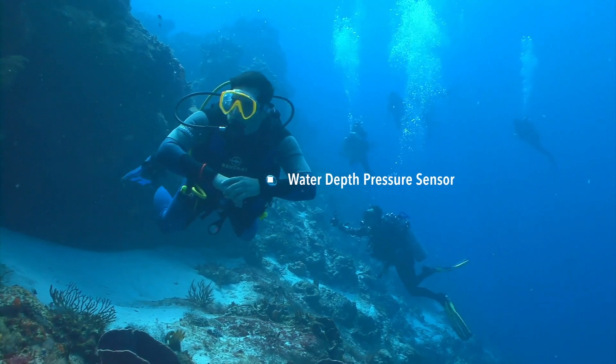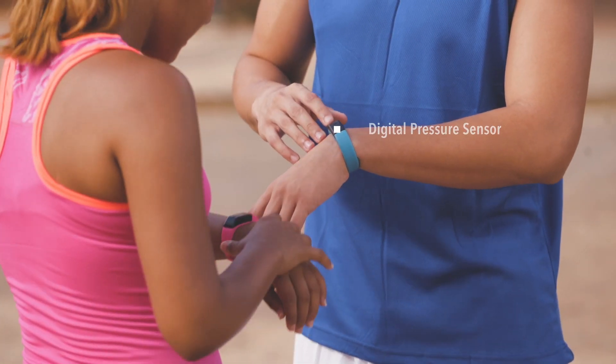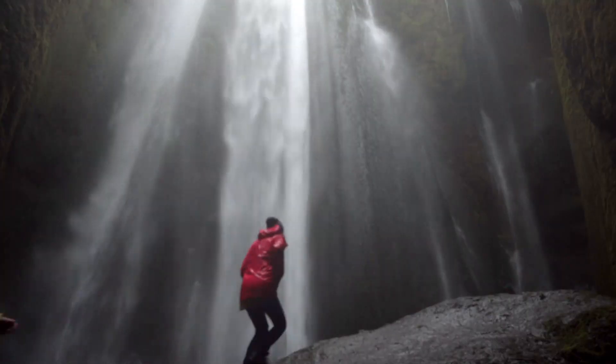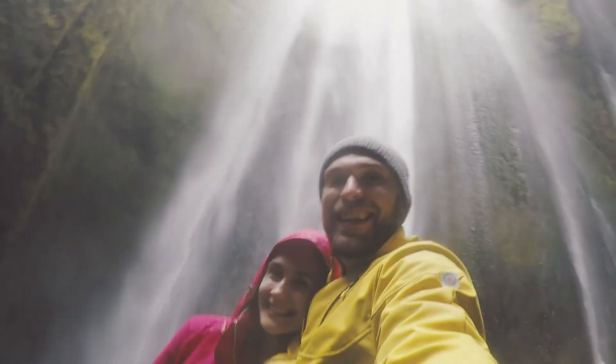Designed so they can explore greater depths, engineered to keep track of their highs and lows, built for today's innovations. Quality parts that make moments like these possible.